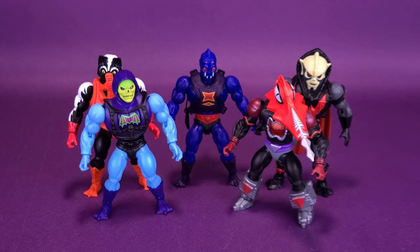Rounding out the batch, we also recently looked at Mosquitor. Webstore, Stinkor — all have 'or' at the end of their names and are all my personal favorites of the Masters of the Universe Origins figures we've gotten so far. I love this lineup of characters, and as you can see, even though they are using the same bodies, you're getting very different, distinct characters from one to the other.